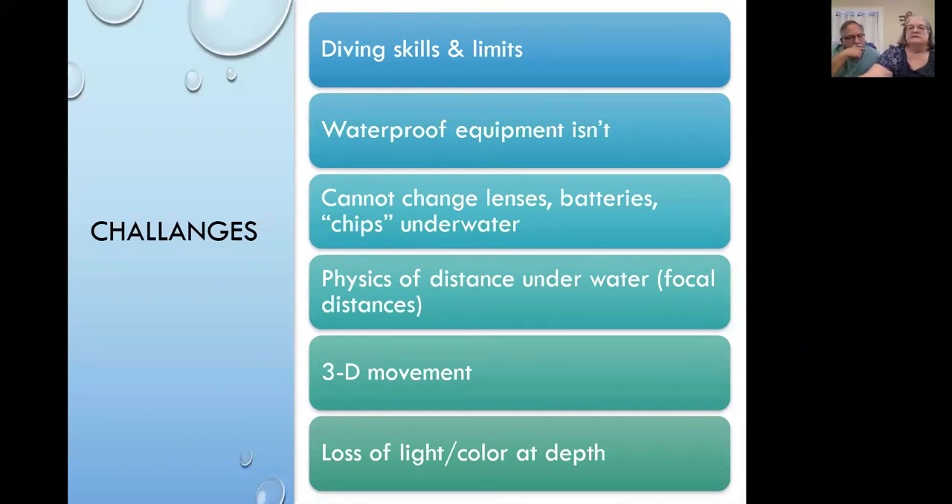Even with the best skills and equipment, underwater nature photographers encounter significant challenges and frustrations. First and foremost, it's essential to be a safe diver. The more skilled you are in controlling your buoyancy, fins, and hands, the better your photos will be. We dive within safe sport diving limits — 100 feet or less. Diving practicalities limit where you go, how long you can stay, and how you come back up safely, regardless of what shots you might miss. Good buoyancy control also helps protect the fragile reef ecosystem from damage.